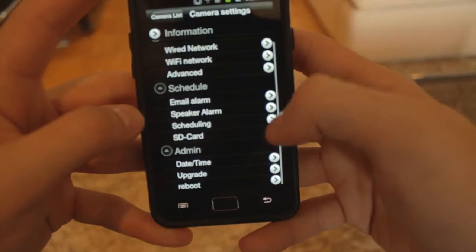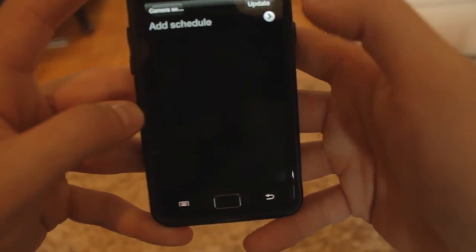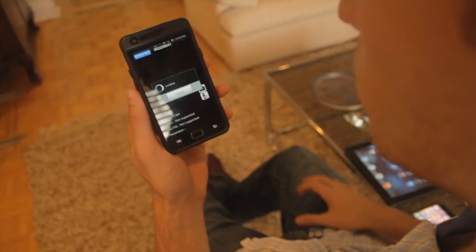With the advanced mobile app you can record, schedule, record playback, do initial setups, full setup controls, and no PC required. You can do it all from your smartphone or tablet app.